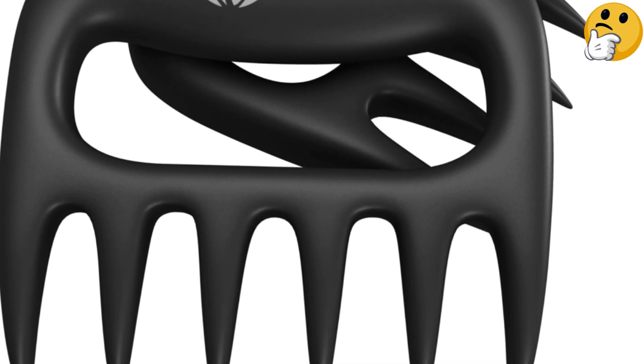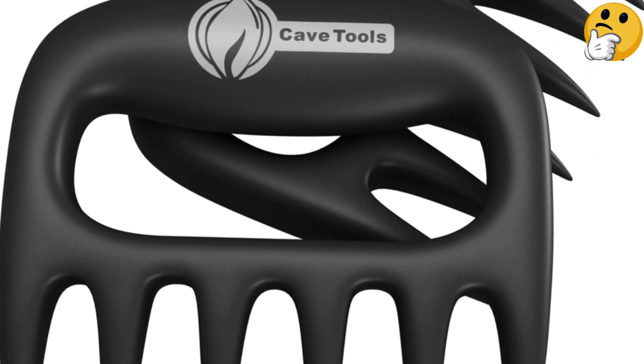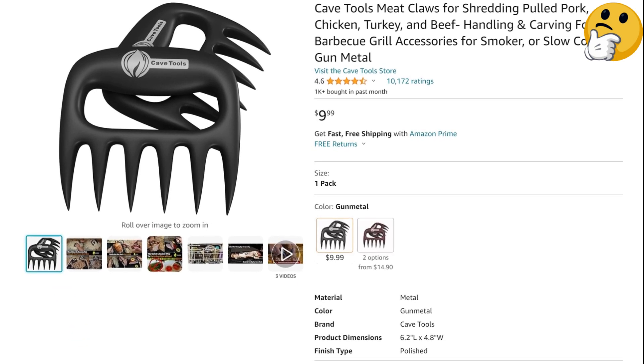What we like: inexpensive, dishwasher-safe, sharp teeth. What we don't like: teeth are far apart, slippery surface.